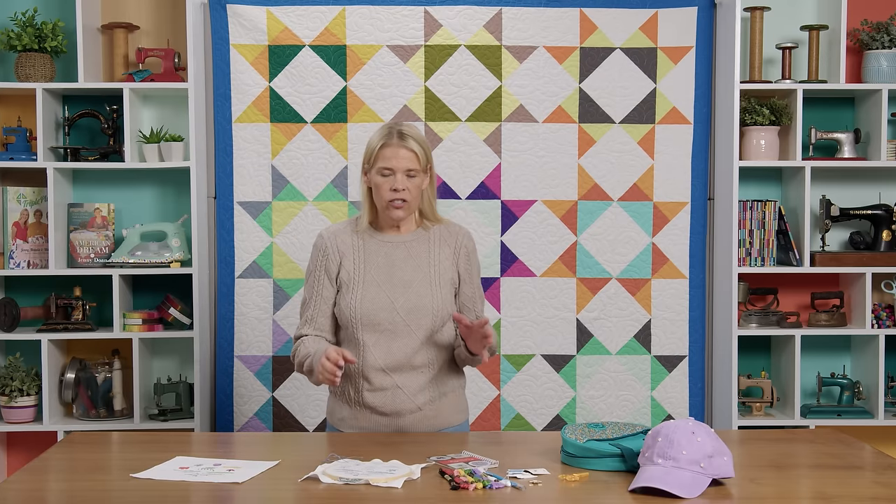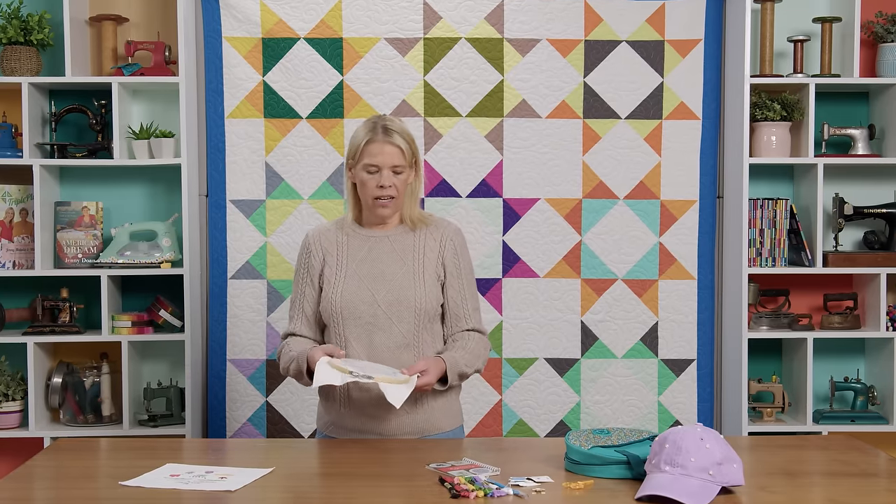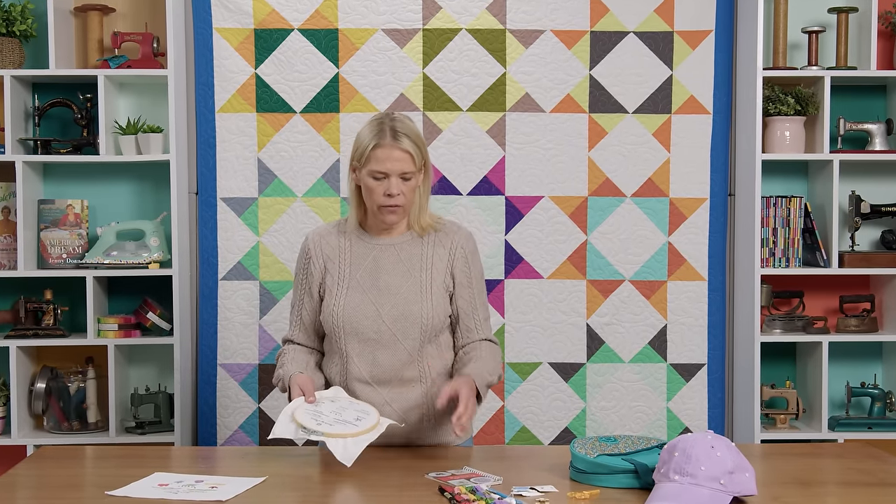Hi everybody. I'm Natalie with Missouri Star Quilt Company and today on Embroidery 101 we're going to do some French knots. French knots are such great fillers. They're the center of all my flowers. I really just love to use them. They're versatile. You can make them bigger or smaller depending on what look you're going for.